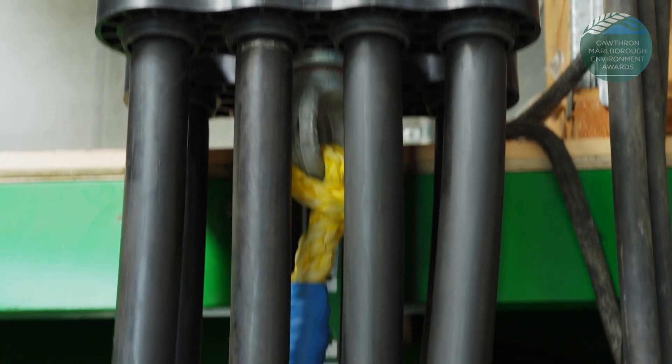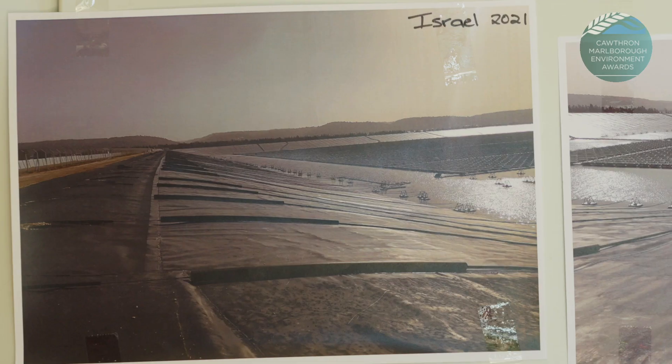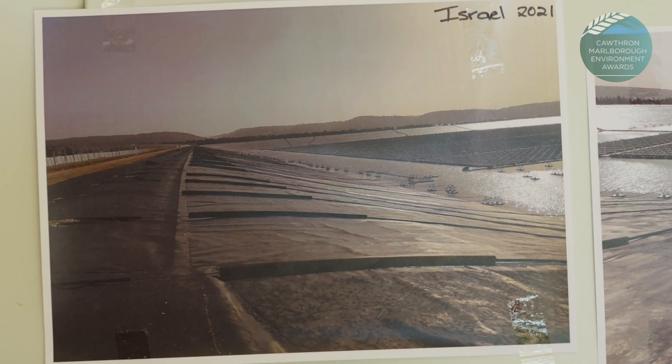Last year we provided over 400 elastic marine flex units to anchor the first floating solar power station in Israel. A huge amount of time is spent fixing other people's problems, but that's why we get out of bed in the morning.